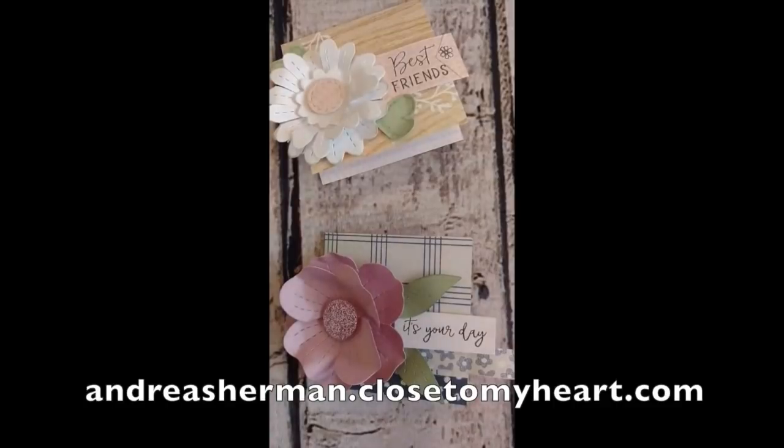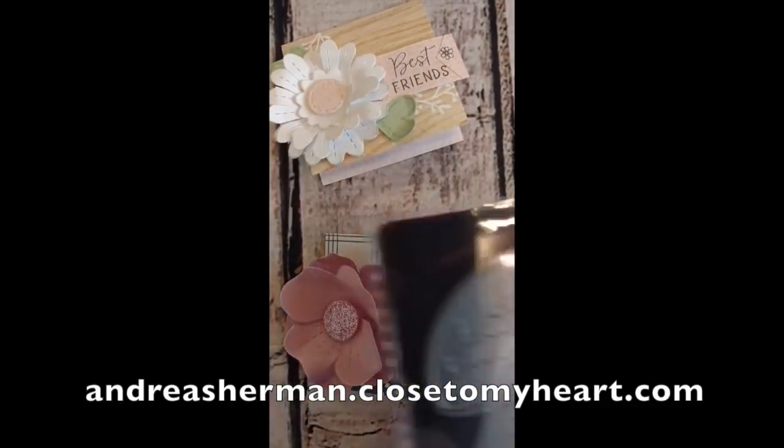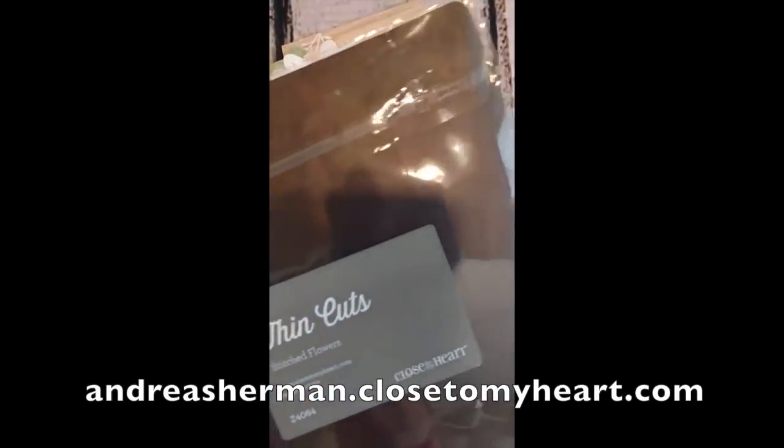In this video I'm going to teach you how to make these three-dimensional flowers using our Stitched Flowers Thin Cut Dies from Close to My Heart. They're a brand new product that just came out with this new Seasonal Expressions 2 catalog.